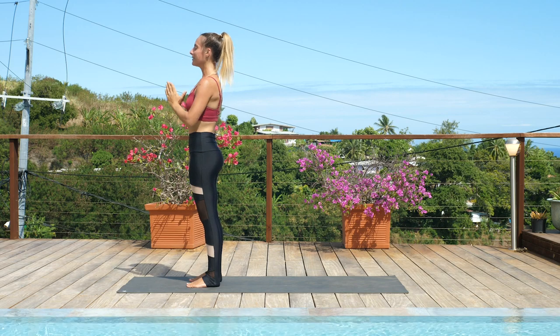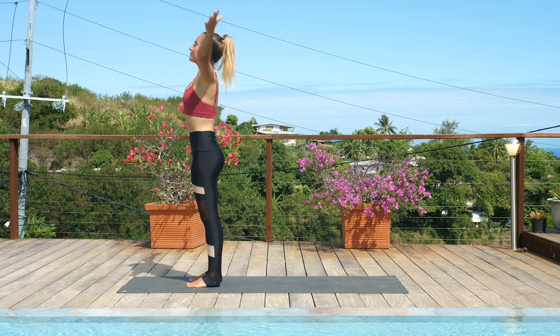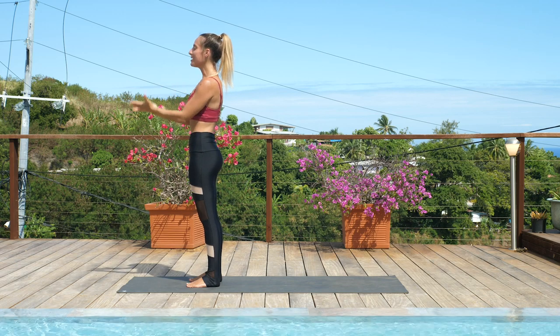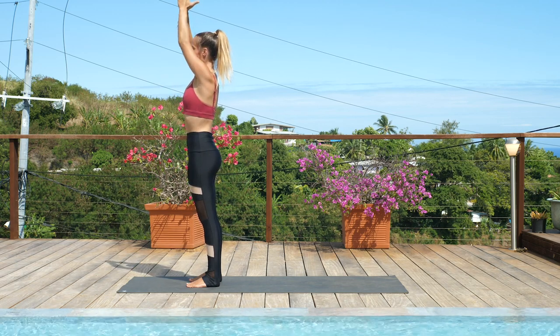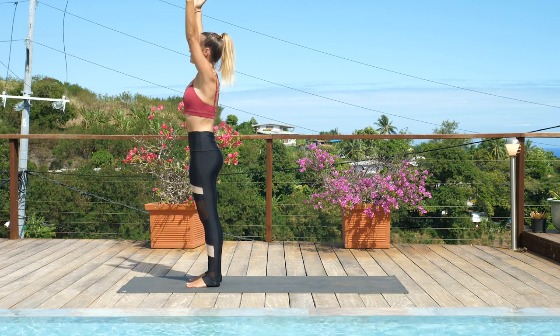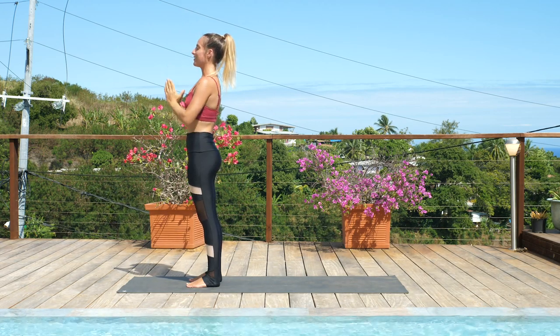Inhale to sweep the hands up for arm circle sun salutations. Exhale down through heart center. Inhale, sweep. Exhale down. Inhale, sweep. Exhale down. Inhale, sweep. Exhale down.